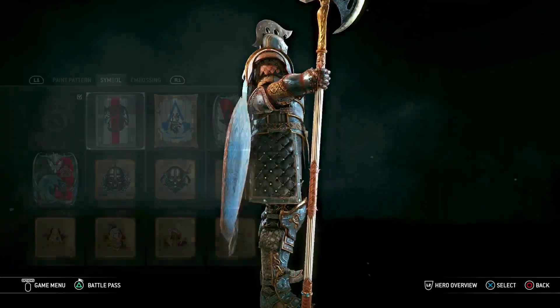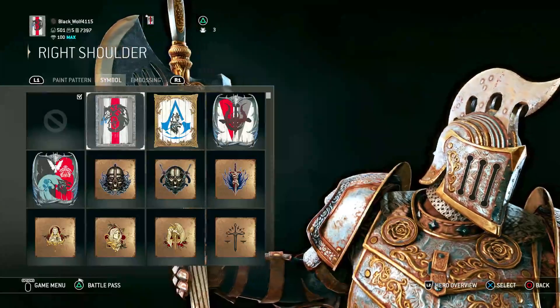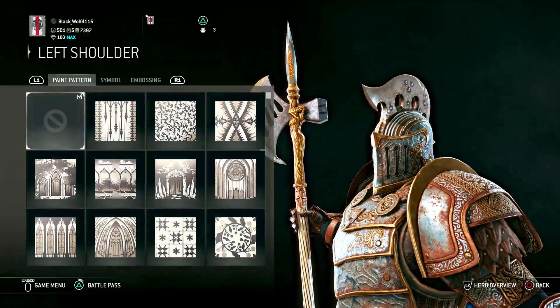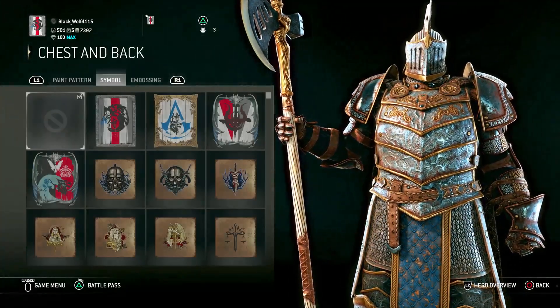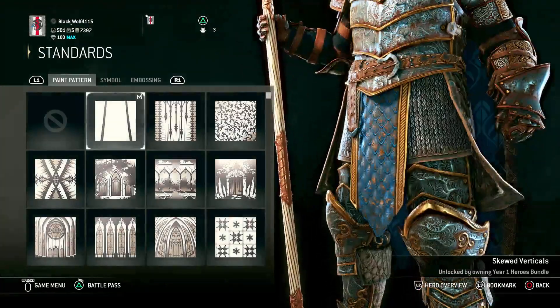You could do some kind of symbol like your emblem on there, but it's already hard to see as is, so it feels kind of pointless. For the other side, again nothing — just completely clean. For the chest and back, again no paint, no symbol, no embossing. It's just all simple and straightforward.